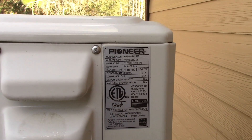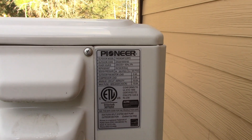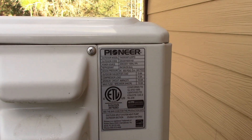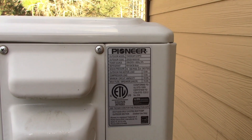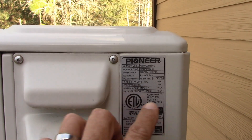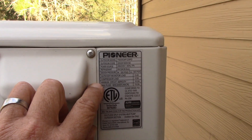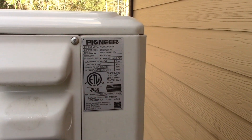Minimum circuit ampacity is basically wire size. An air conditioner pulls a lot of amperage on startup for just a split second. It's one of the few things where per code you can have smaller wire than the breaker size. Number 14 is about the smallest you can get for house wire — that's a 15-amp circuit. So if the minimum is 15 and the maximum is 20, you can take number 14 wire rated for 15 amps but still put a 20-amp fuse on it. This is one of the few things you can do that with — air conditioners.